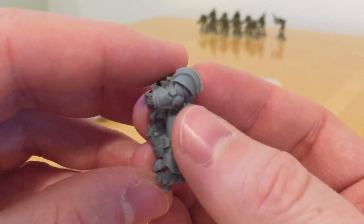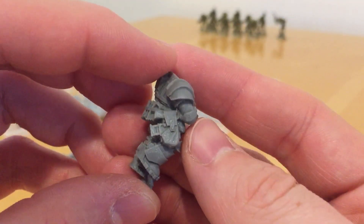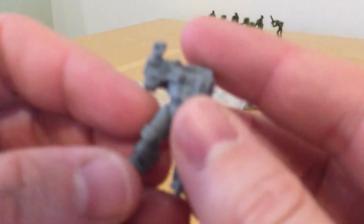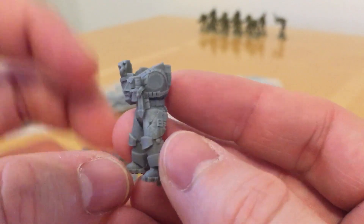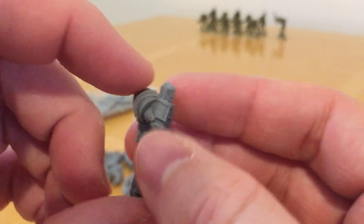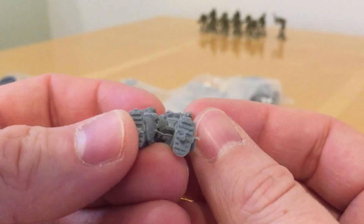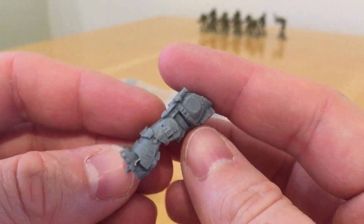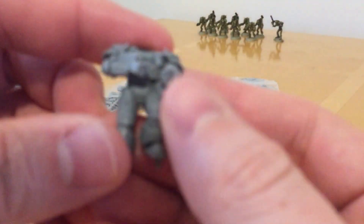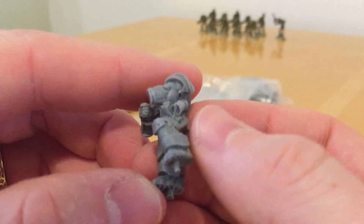There's a little bit of flash again to remove here. This one looks like it might be a sergeant — he's got a bit of battle damage on him. Again, there's very, very little in the way of mold lines and certainly no mold slips yet, so this is looking good so far. A bit of cleanup needed but nothing significant.